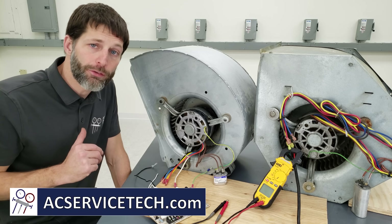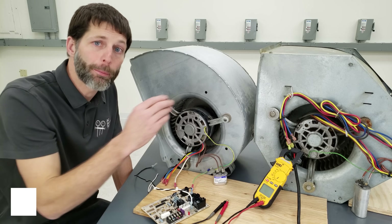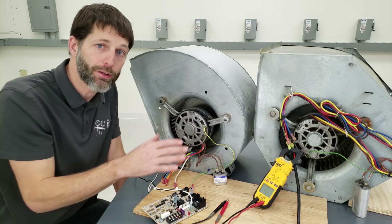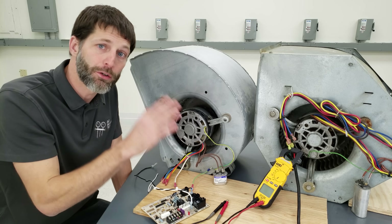This is Craig Migliaccio from AEC Service Tech. Today we're going over 120 volt and 240 volt PSE blower motor speeds, wire colors, electrical resistance readings, and current readings, and how these motors are affected when you have restricted airflow in your duct.